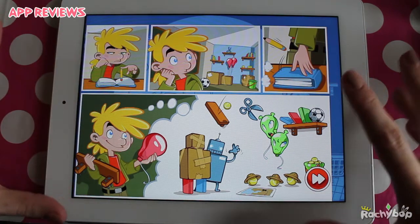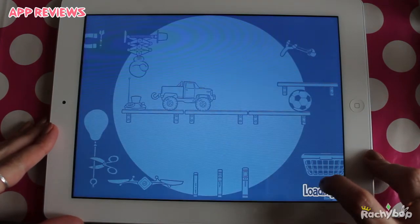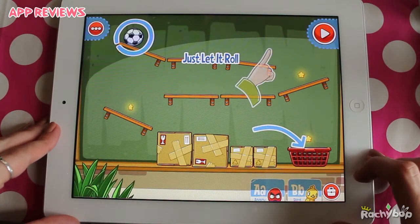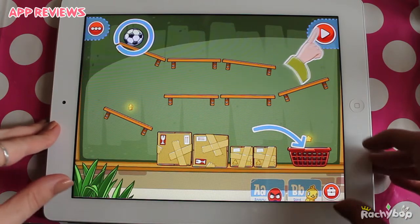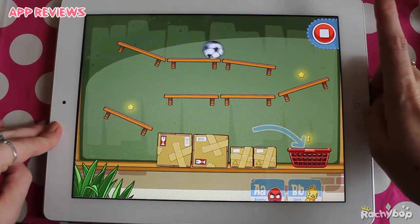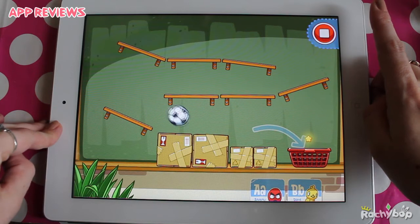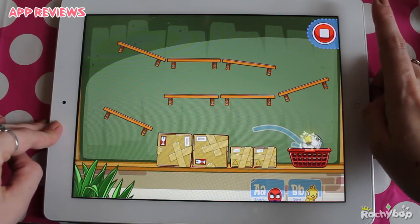So this is like a little comic book intro explaining what's gone on, and then you can go and play. So just let it roll. Press play and let the ball roll down, collecting the stars as we go along.